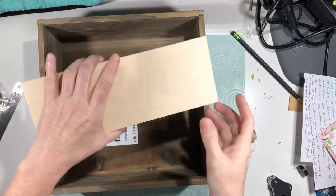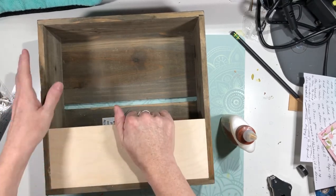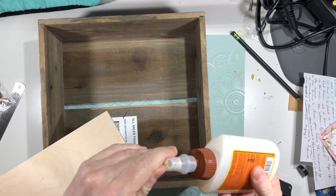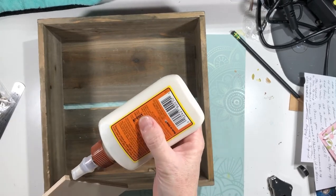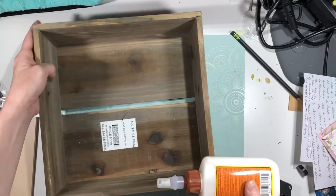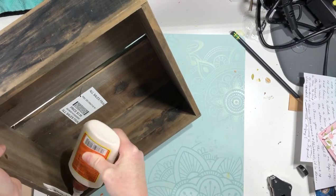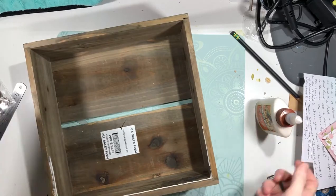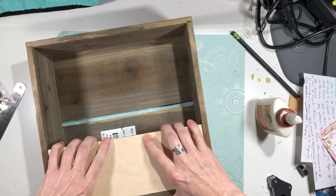All right, so now we've got our little piece of wood cut and it fits perfectly down in here just like that. We're going to use some wood glue — wood glue is very, very strong. I'm going to put this in here. You don't need a lot for wood glue to work, and you always want to make sure you get the excess off.